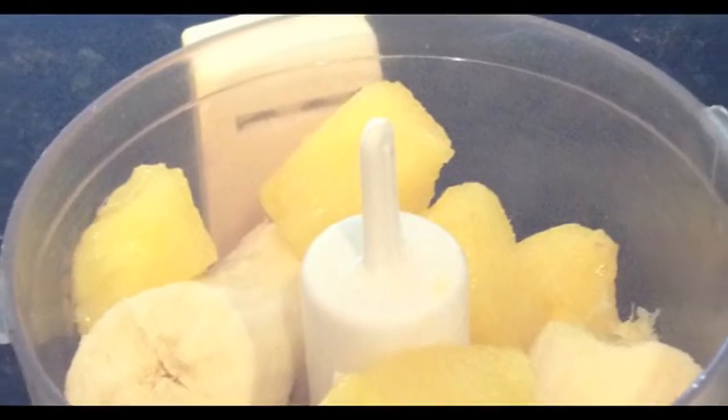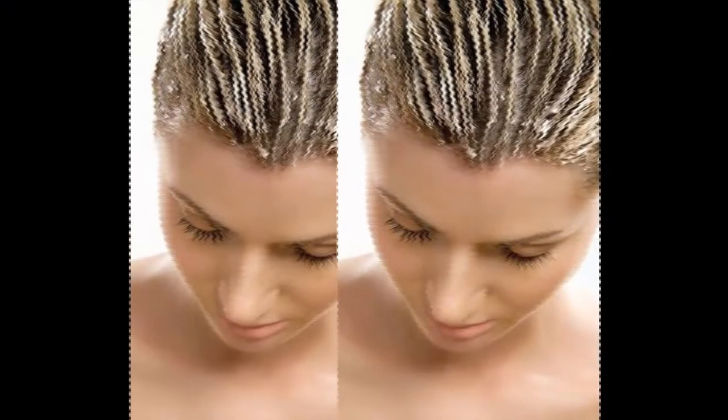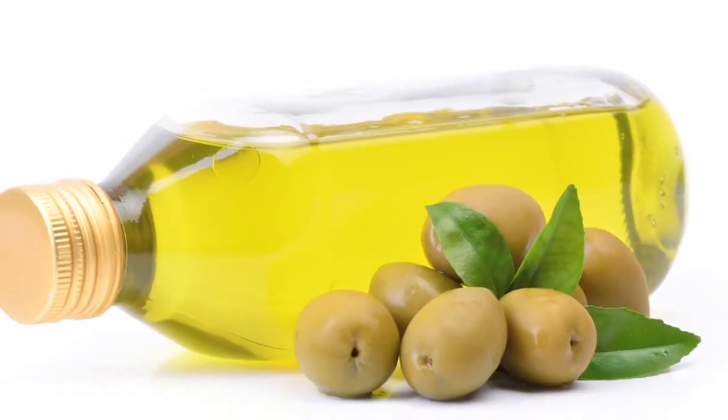For lustrous hair, a banana and almond milk hair mask works wonders. The banana in this mask will soften and strengthen strands, while the almond oil will lock in the moisture your tresses need.